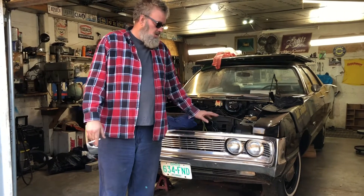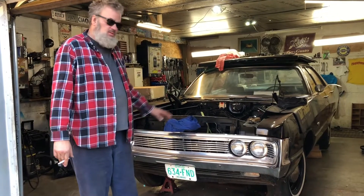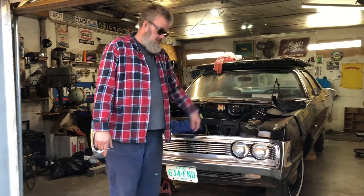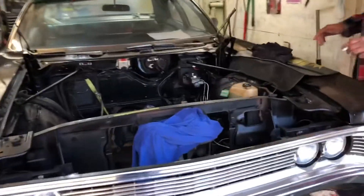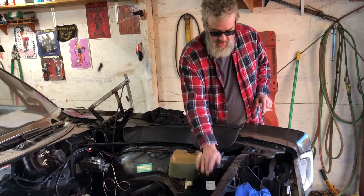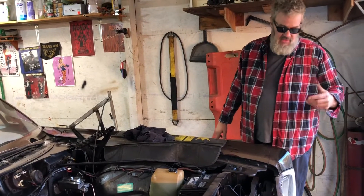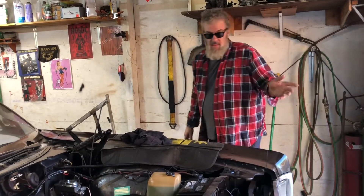We're back here in the garage working on the old Fury we call Mickey. We're going to do a little electrical systems check today. I checked some things out when I first got it but didn't really go through it thoroughly. I'm going to hook this battery up and we're going to check a few things — turn signals and stuff like that — just to see what works and what doesn't.